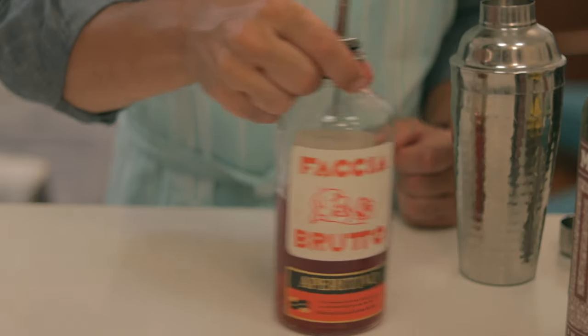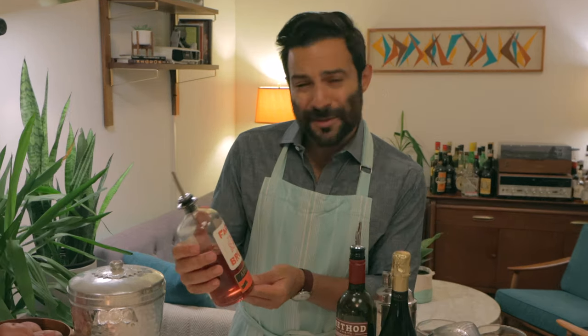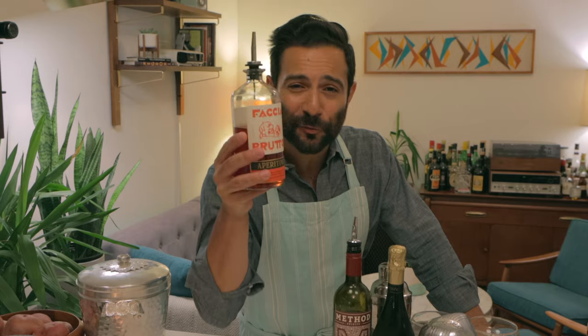Grab your favorite aperitivo. In this case, I'm using Faccia Brutto's — local Brooklyn company — their amazing aperitivo. It's boozy. It's boozier than Aperol, for sure. Because we ain't basic bitches, we're not using Aperol. Faccia Brutto. You got a face made for radio, don't you? Faccia Brutto.